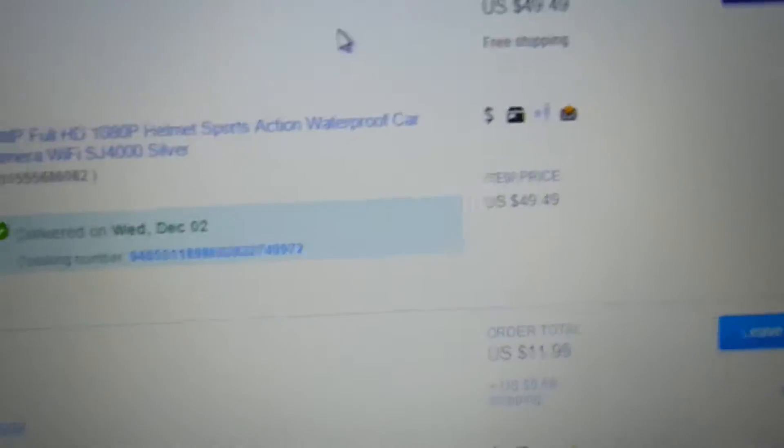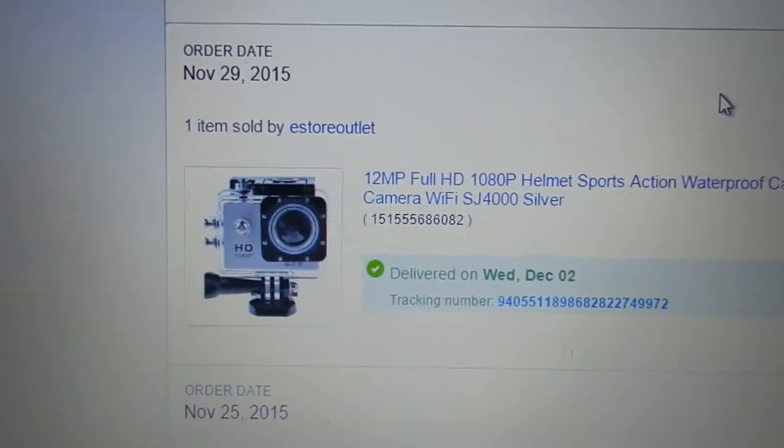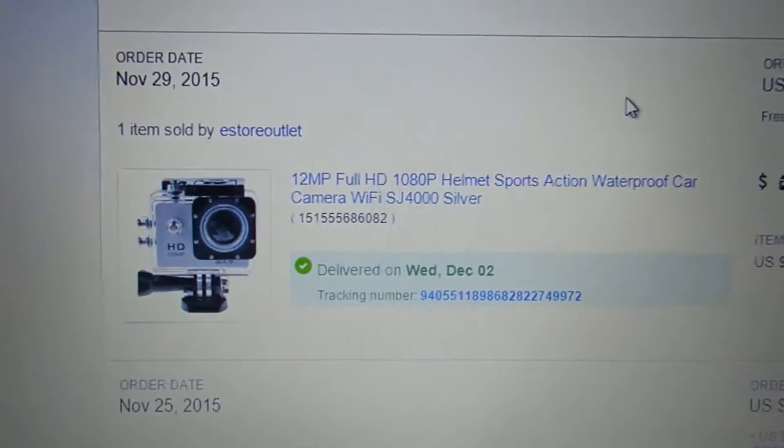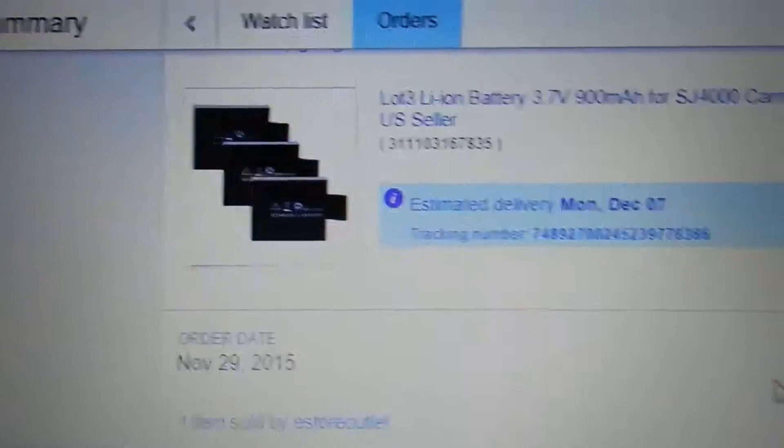Hey everybody, check this guy out! For $49.49 — about three dollars shipping — this is a Wi-Fi camera and I'm going to do a review on it. The nice thing is the batteries can be changed on this.